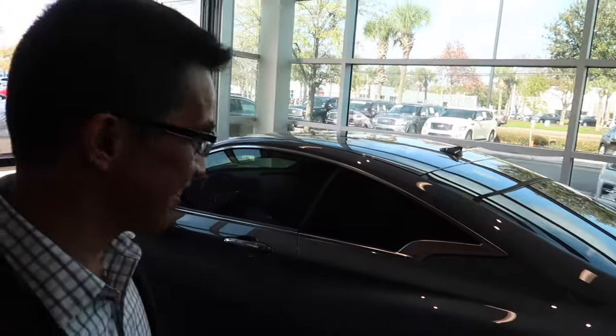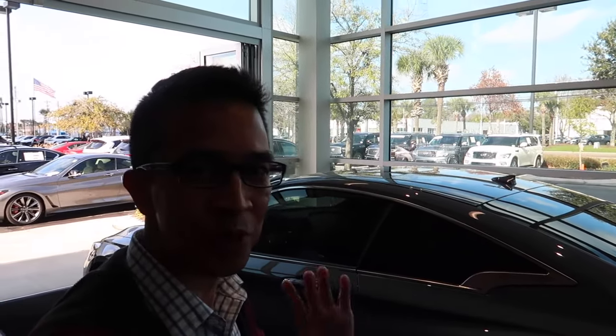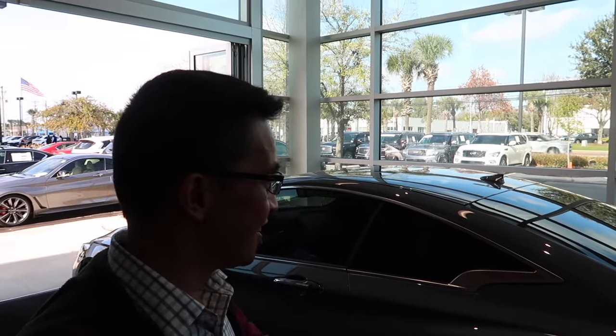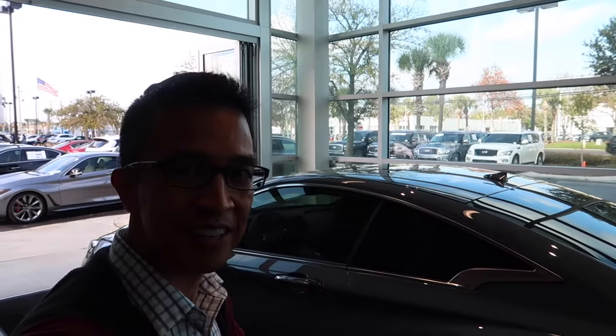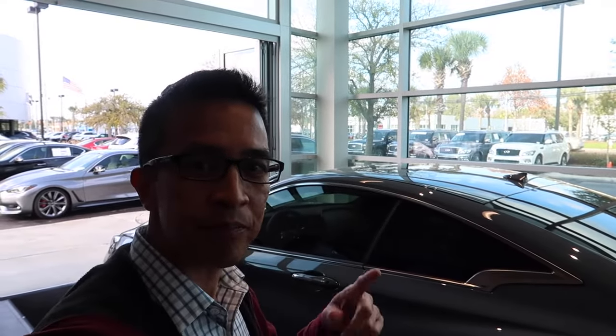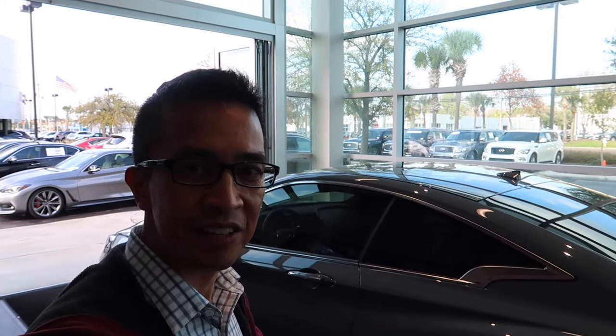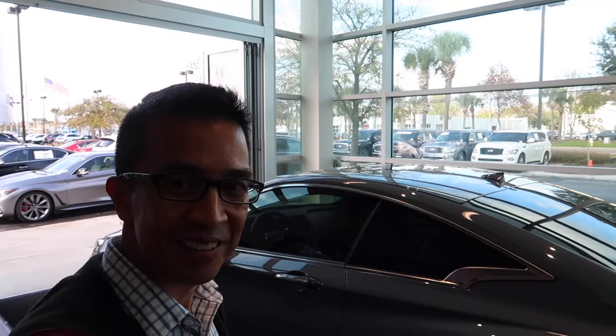Alright, in a few minutes I'm going to take delivery of my car. Special thanks again to Baker Infiniti for making this whole car buying process smooth and simple — one of the best car dealerships in Charleston. I'm going to have Baker Infiniti's website linked in the description below. Let's go ahead and take delivery of the Q60 Red Sport 400.